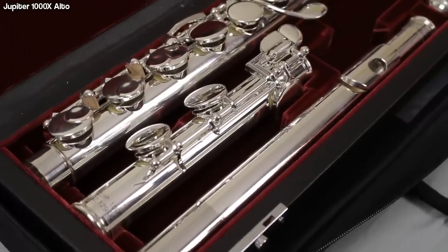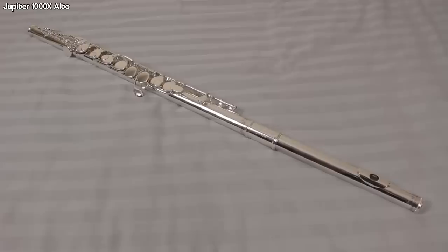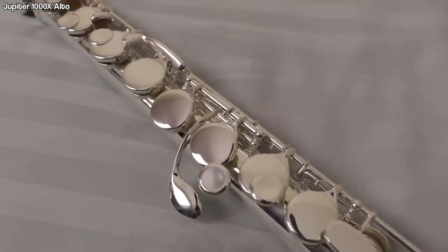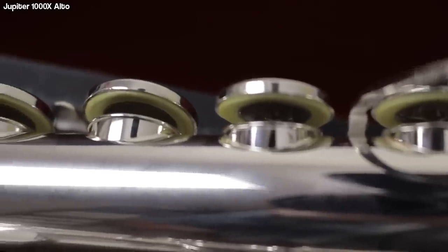We are going to start with the Jupiter Alto Flute — the Jupiter Alto 1000X, which comes with a straight and curved head joint, formerly the 500 series. The 1000X model features a silver-plated straight and curved head joint, silver-plated body and mechanism, ergonomic finger position, double skin pads, and stainless steel springs. I also noticed that the serial number on this is 2.